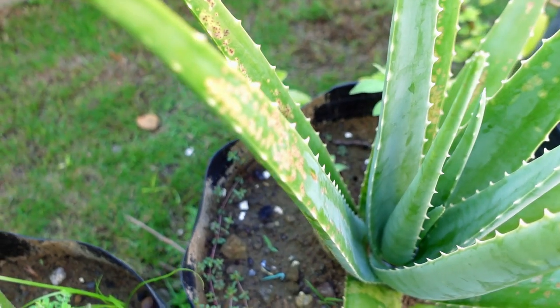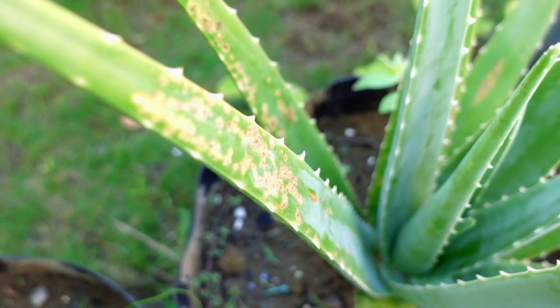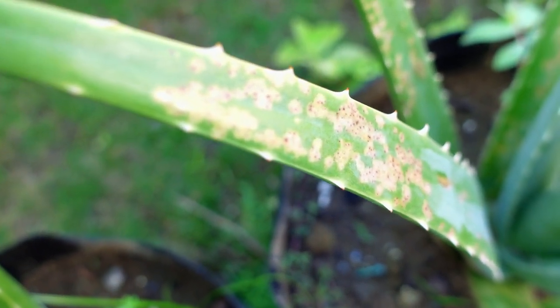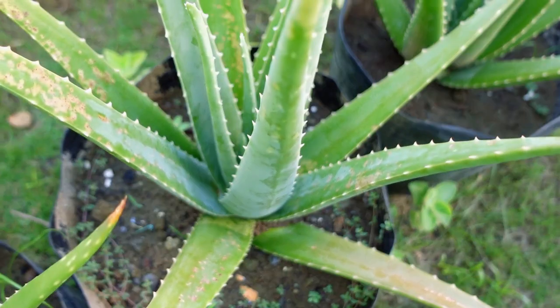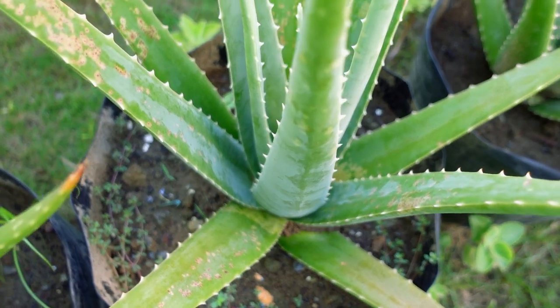This aloe vera plant has spots that look like an aloe rust. These rust-like spots started when the plant was still a pup attached to the mother plant. What is intriguing is that it is the only one among the many pups that has it. The rest of the pups were spotless.